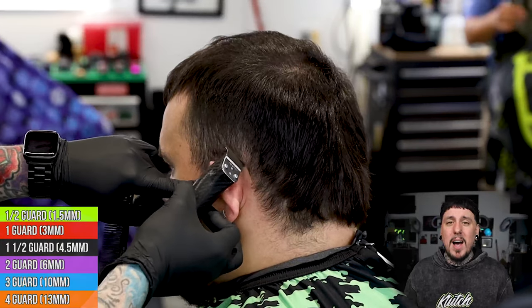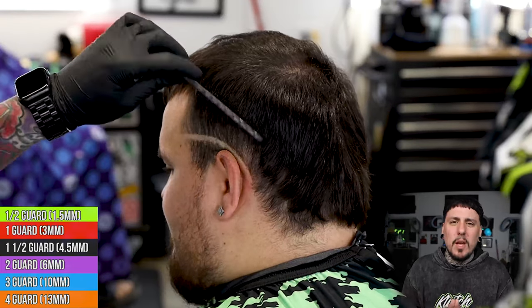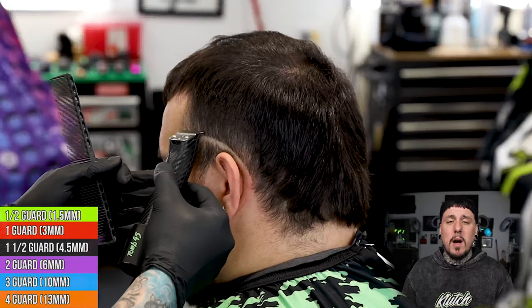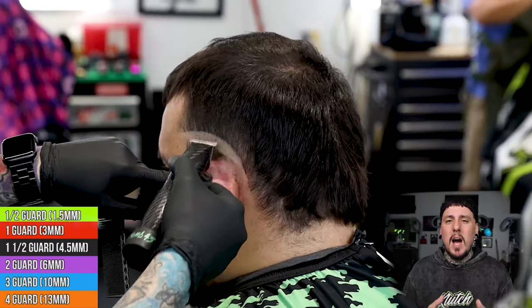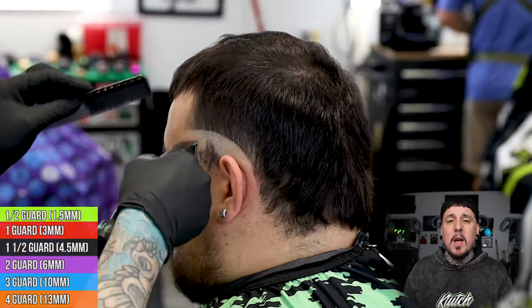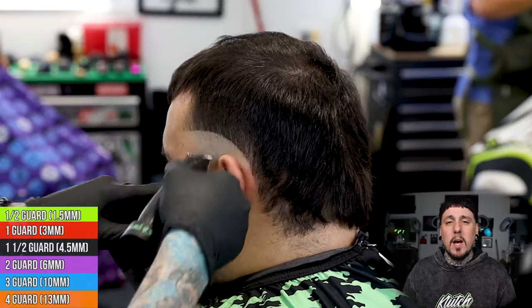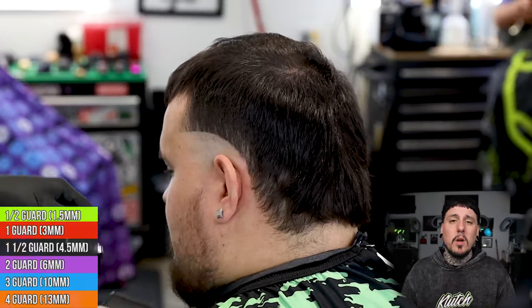I'm gonna start my bald line behind the ear. This is kind of a high taper, kind of a mohawk, kind of a burst fade — I don't really ever know what to call this. We're gonna start the guideline behind the ear and go to the bottom of the vertical bar. We'll go ahead and put the line up with the slim lines, bald it all out, come in with our shaver to get it down to skin, and then we can start our first step of the fade.